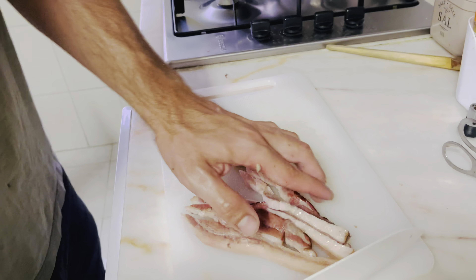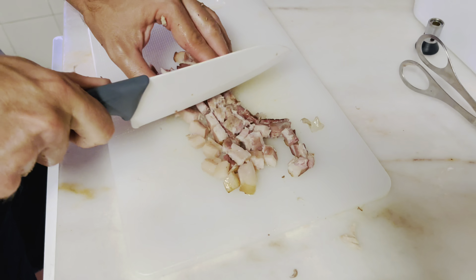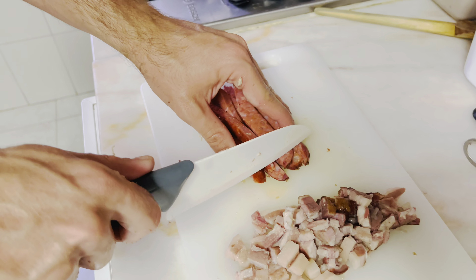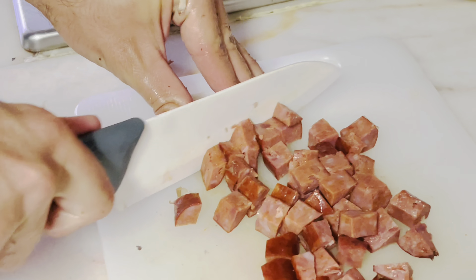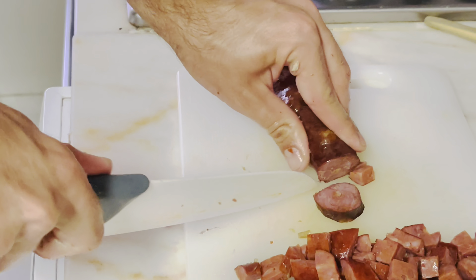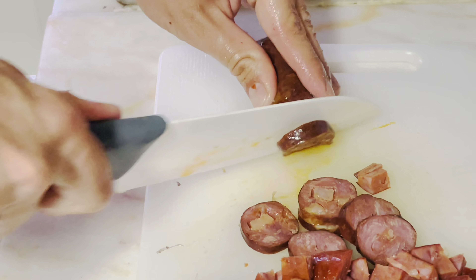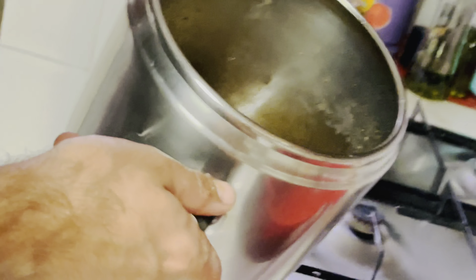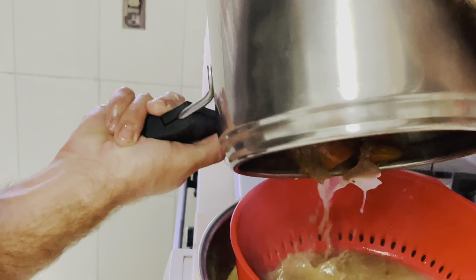Now preparing the pieces of pork. Here's the pork belly — it has a skin on the outside that is really, really hard, so we definitely don't want to eat that. We'll be cutting it down into smaller cubes and setting it aside. Same thing with the pork sausage — we're gonna be chopping it up into smaller cubes, and slicing the chorizo into small circles.